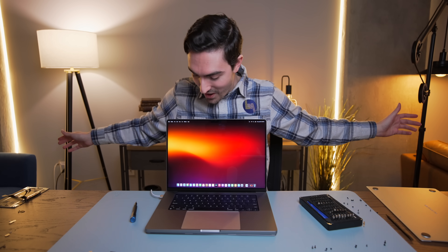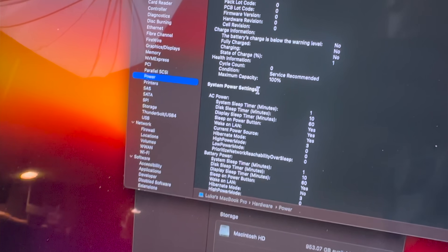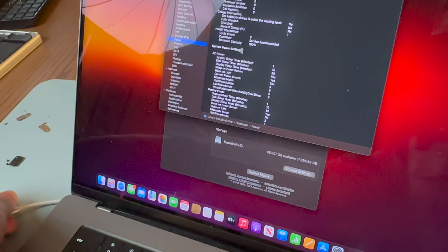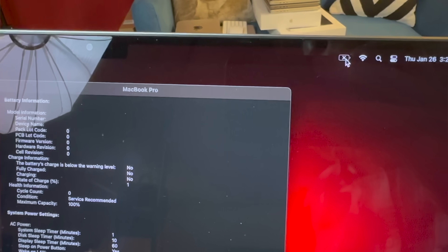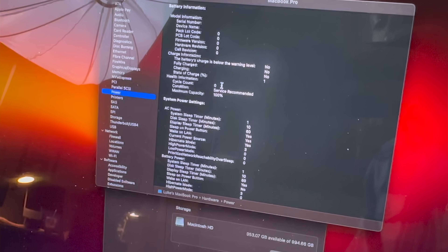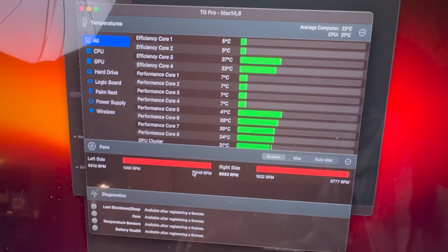I'm still not sure what's up with the fans. We upgraded a MacBook Pro from M1 Max to M2 Max — holy cow. Now things are a little weird: the battery says service recommended, zero cycles. It is working, but something in the battery's hardware isn't compatible — it doesn't seem to know how much charge it has. I installed TG Pro and sure enough our system setting is just max fans. Something about this part swap it does not like very much.